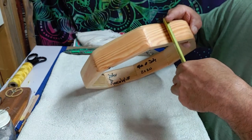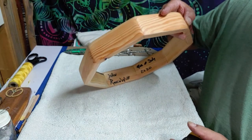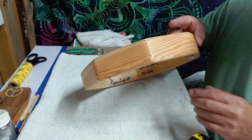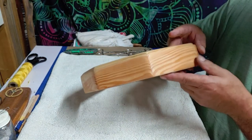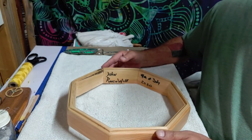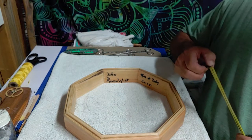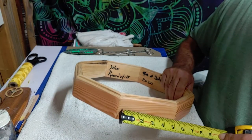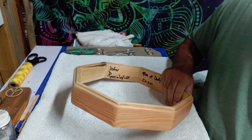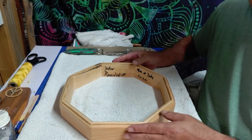I cut them all down to the same size, about two and a quarter to two and three-eighths. The length all depends on the size of drum you want to make. Normally I'll make the 13-inch, which is what this is, and that brings me right in the neighborhood of five inches, maybe five and an eighth, in case I need to trim anything to make them even.